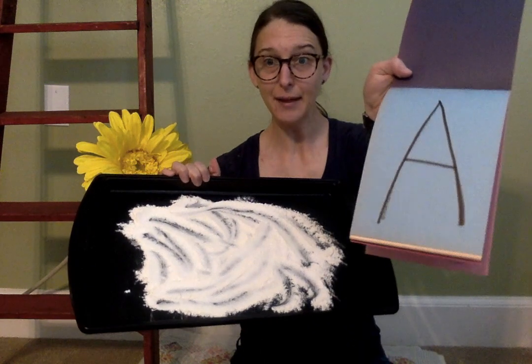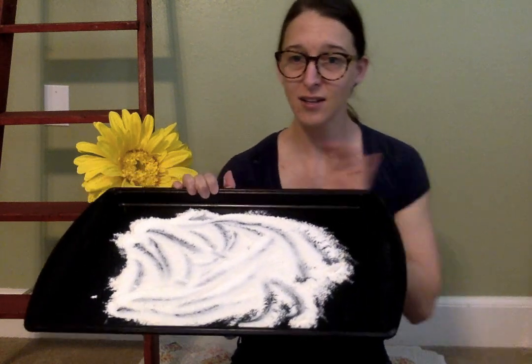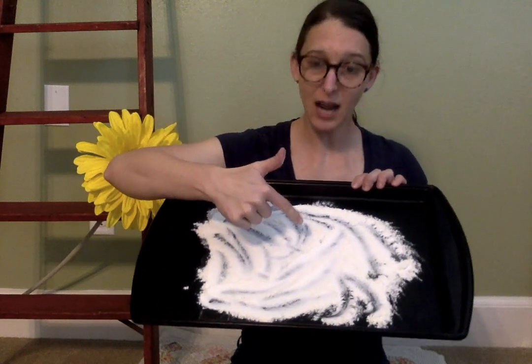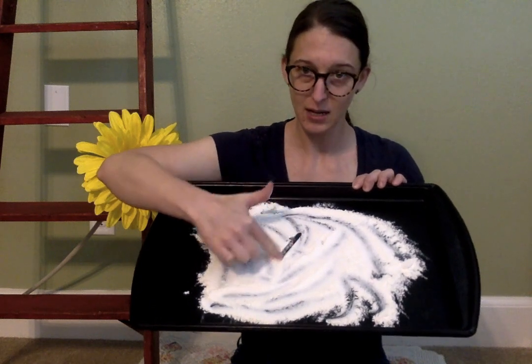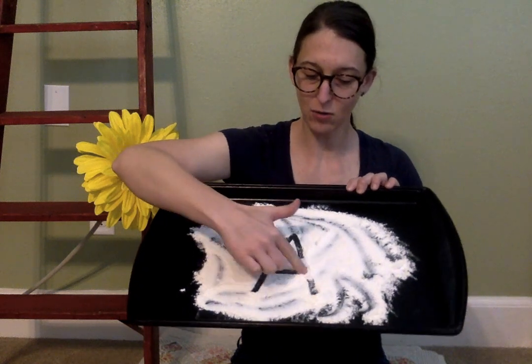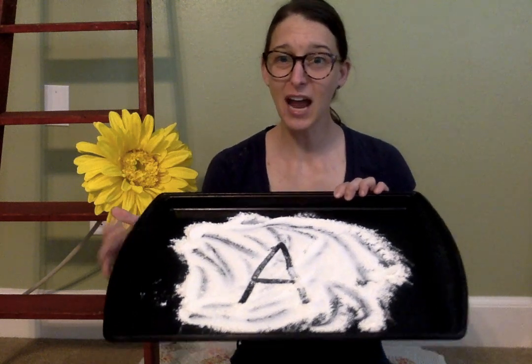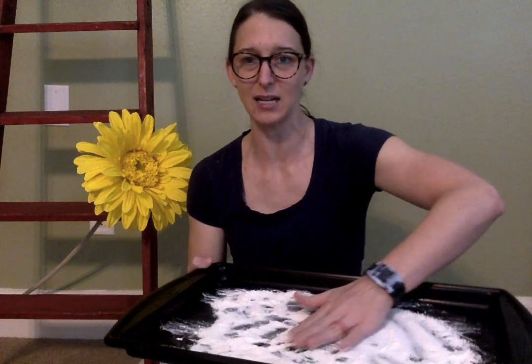Your child is just going to take their little finger and make the letter A. You want to give them that model so they can copy it correctly. I'll go down, up, down, and across — there's my letter A. When they're done they can shake the tray and spread it back out.